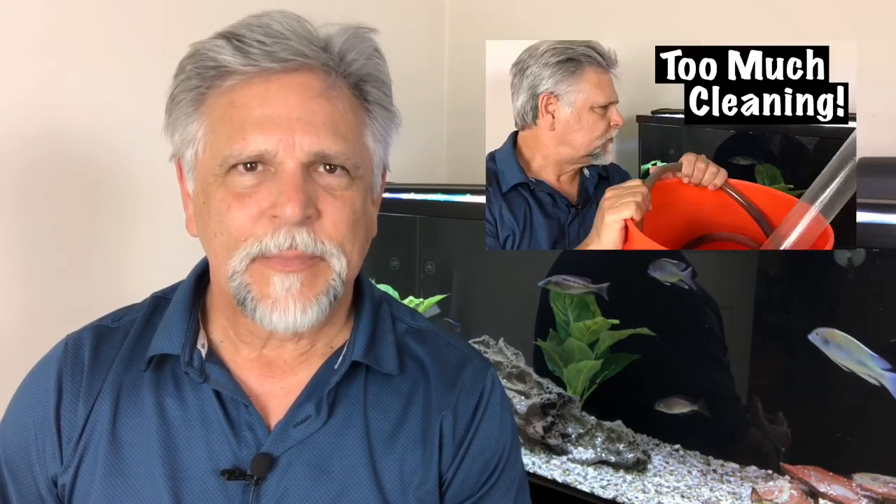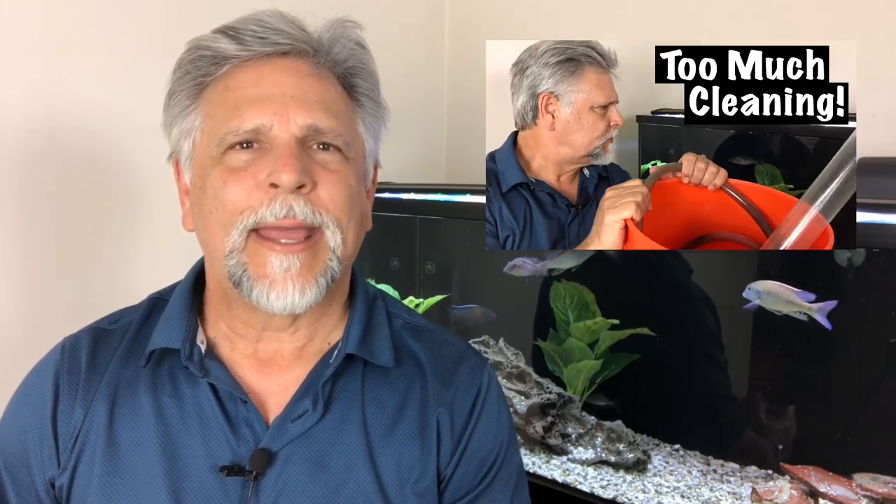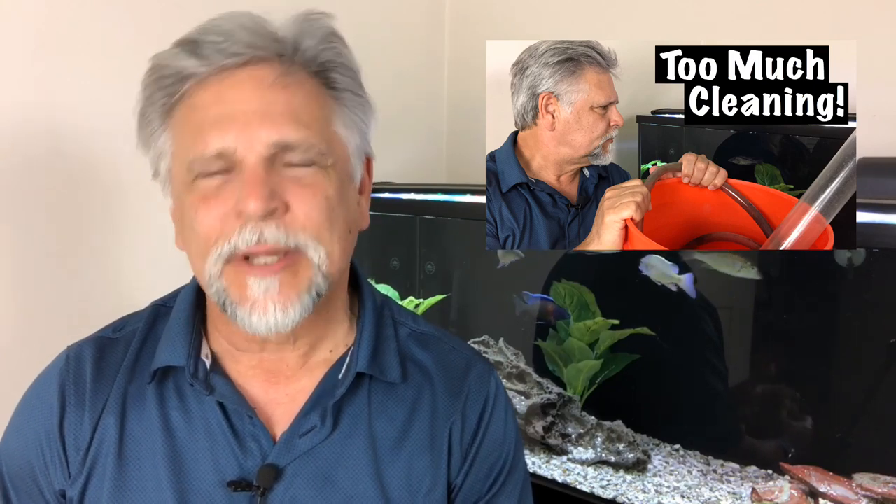Hello YouTube friends, Ben Ochardt here. Thank you so much for tuning in. Today I want to talk with you about maintenance, and in particular the combining of different steps. People ask me: can I vacuum when I clean my filters? Can I do a water change at the same time? I'm going to share what has worked for me over the years and given me a good result. At the end of the video I'll give you a couple of tips.